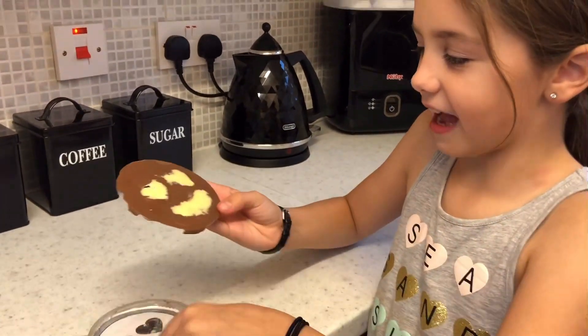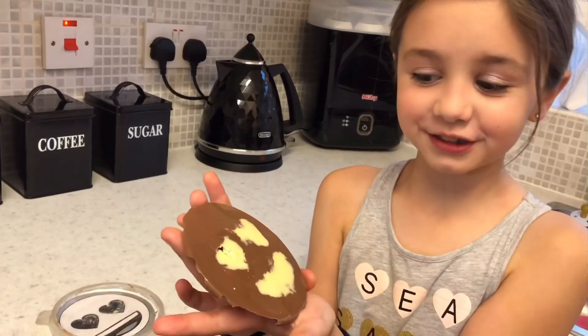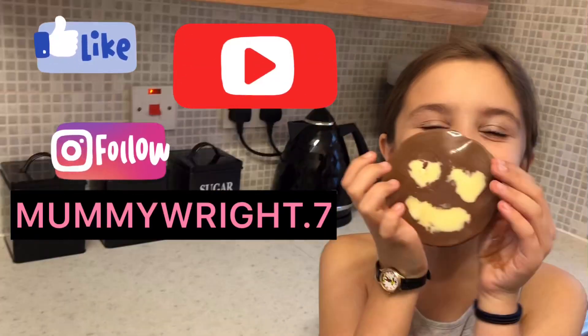My chocolate is already set and it is chocolate — I'm so excited to eat it! Hope you guys liked my video of how to make emoji chocolate. Now I'm going to eat it.